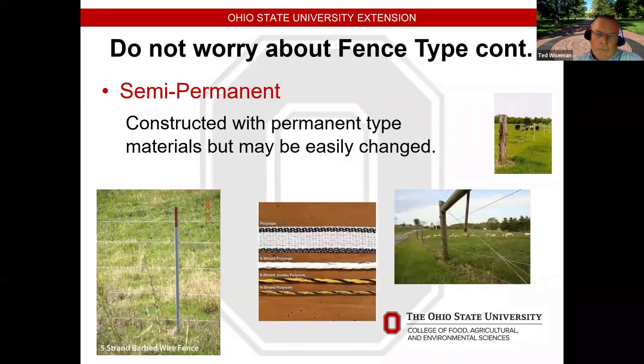For semi-permanent fencing, we can use permanent materials or the various ropes and tapes in different widths and colors. The more expensive tapes and ropes have more wire in them to carry the charge. Some plastic products are more UV resistant than others, so be aware of that when selecting them.